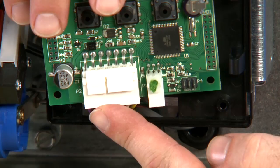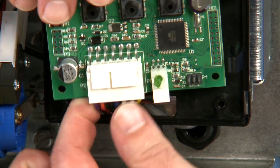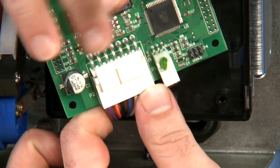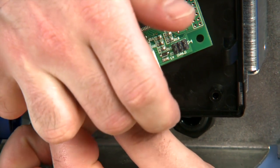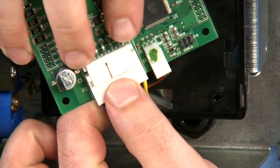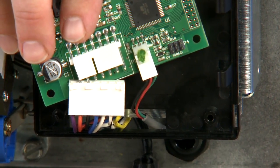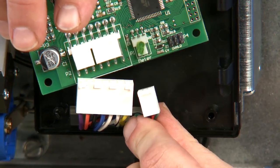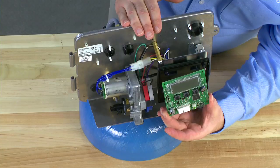The cable on this side is our incoming power, our motor power, and our limit switches. We pull down on this in order to free it from the connectors. You may have to pull up on some of the tabs in order to free the connections. If your unit is metered, you will have a meter connection here with three pins. We pull that down in order to remove it from the circuit card. The circuit card is now free from the unit.